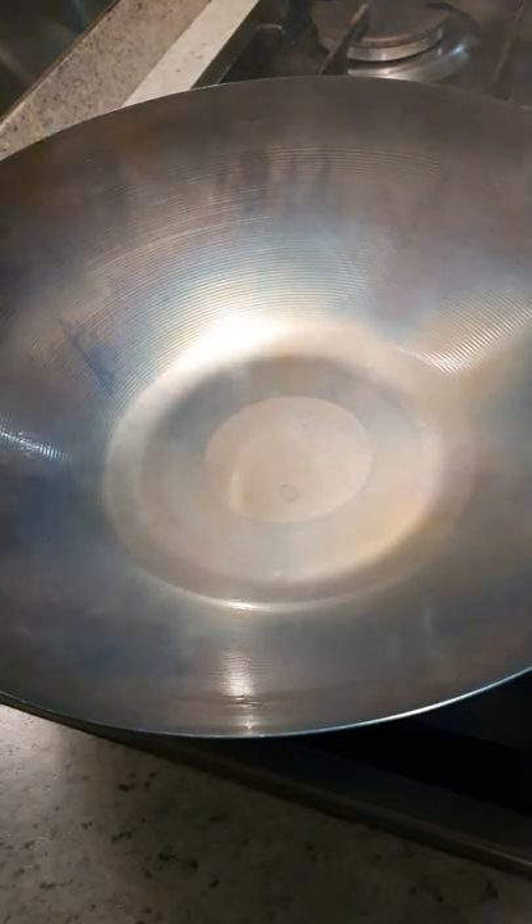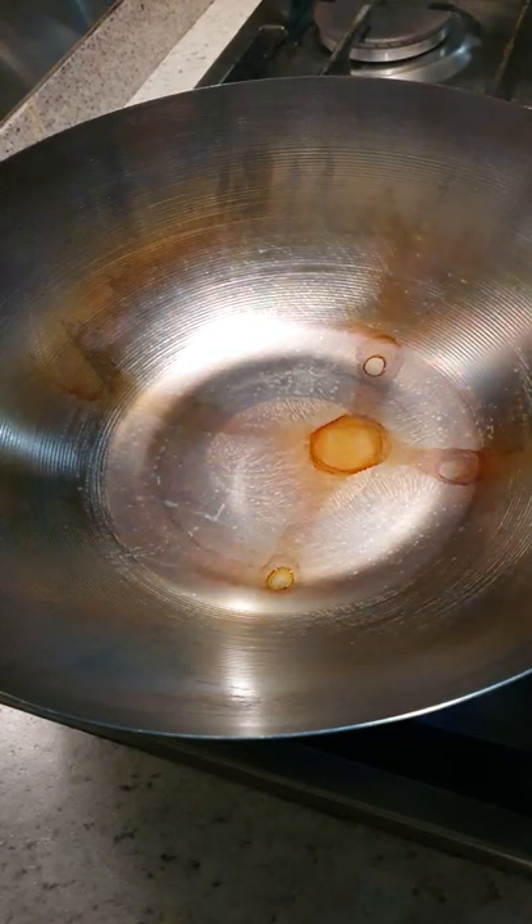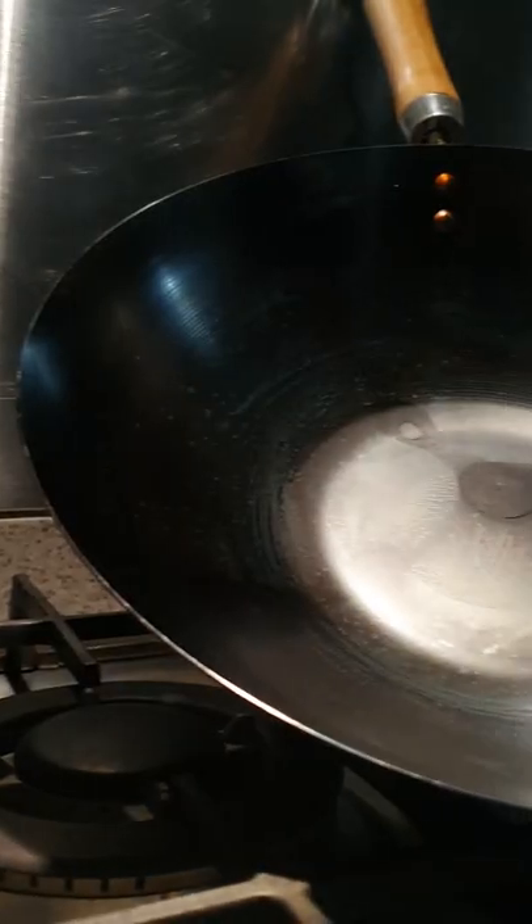Make sure your kitchen is well ventilated because it gets super smoky. When the smoking stops and the wok has changed to a dark grey and black, it's fully seasoned. In my next video, I'll show you how to cook in this freshly seasoned wok.